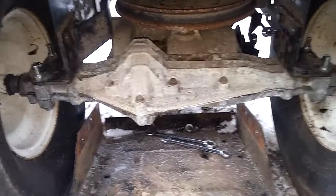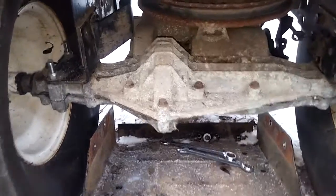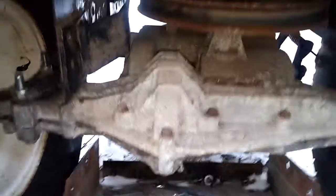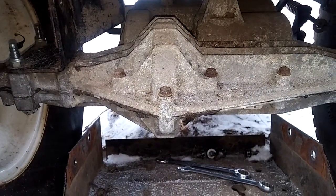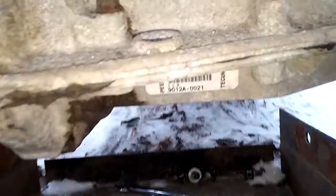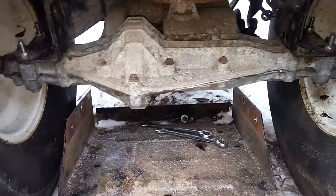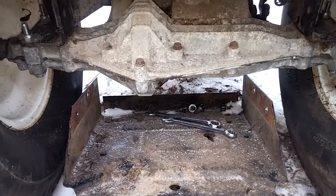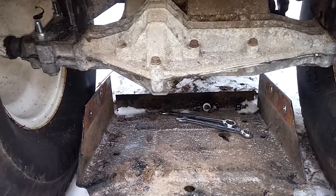First off, I'd like to say thank you to everyone that helped me identify that transmission in yesterday's video. I need some help again — not necessarily identifying this transmission; it's a Peerless MST 206 according to the tag — but I need help identifying which transmission should work best with my four-wheel steer transmission.